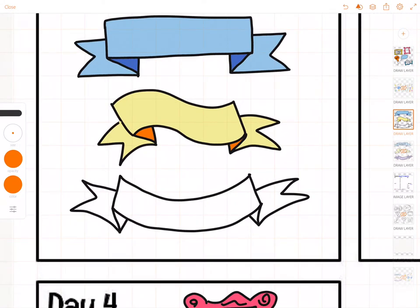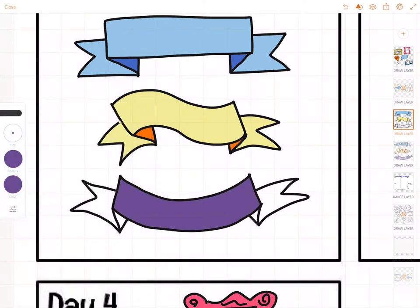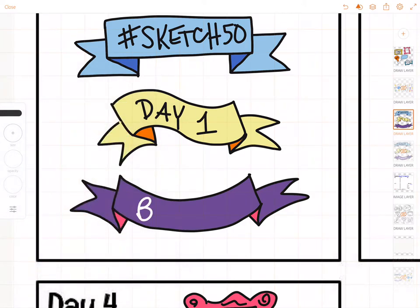It's process over pretty, right? The last one I'll fill in with purple, and then maybe I want to do pink on the inside. Then I can go in and write on my banners — Sketch 50, day one, and then banners. All right, thanks for watching.